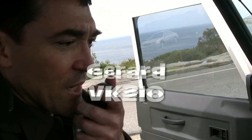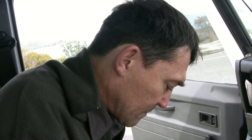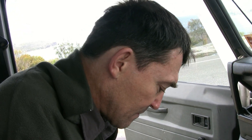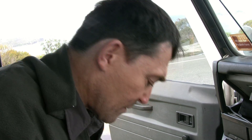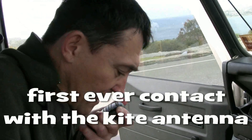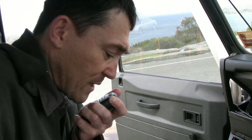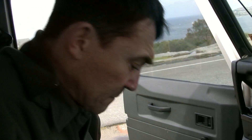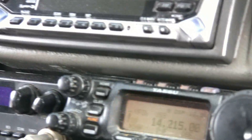VK2 India Oscar. VK2 India Oscar, you are 59 189, over. QSL the 59 189 — you're 59 074. QSL the 74, good luck for the contest. QRZ. First contact, first time — the antenna works!